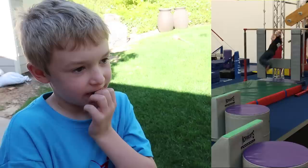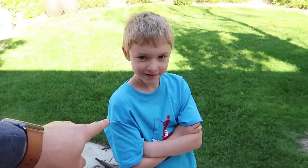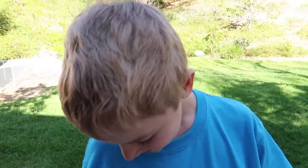Jacob's friend Isaac had two casts put on for a correctional procedure for toe walking, and he had all these cool shirts and he got one for you — he got two for you, but you're wearing one today. Let's see what this one is. "With casts like mine, the fish are always biting." It's a joke about fishing and casts — two of your favorite things. And comedy — three of your favorite things.